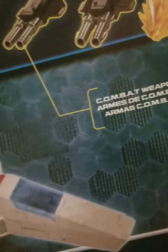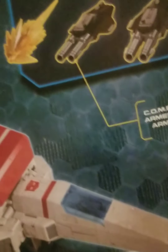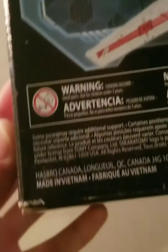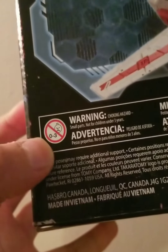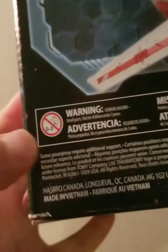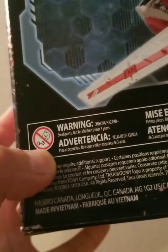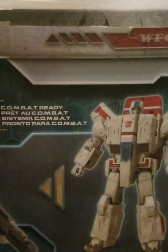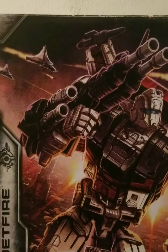Here we have some Combat Weapons Armed labeling on the box. I always miss little things like this and I don't know why. Here we have a warning — do not let your kids under age 3 near this box. Make sure they are at least the appropriate age where they know how to properly handle their toys without breaking them. Here we have Made by Hasbro, and on the top, Jetfire with the Autobot symbol. That is the packaging — it has been 17 minutes already.